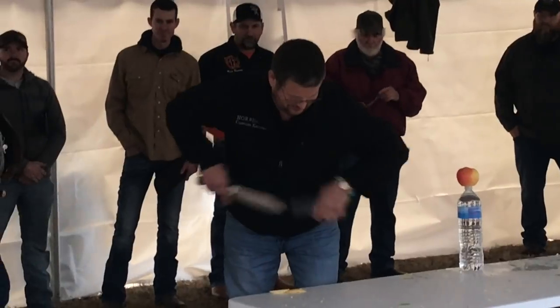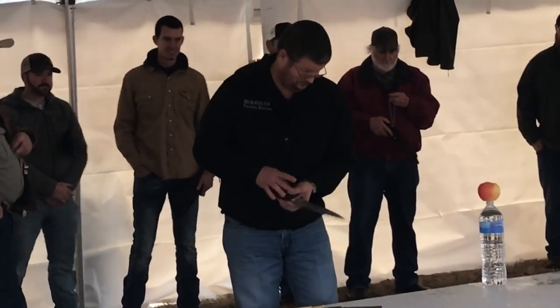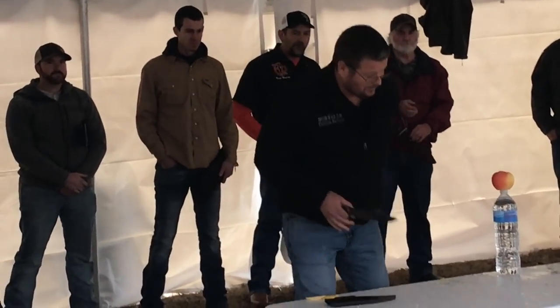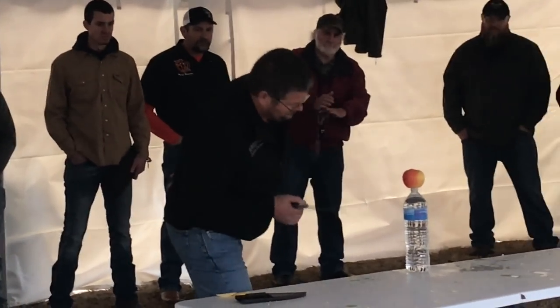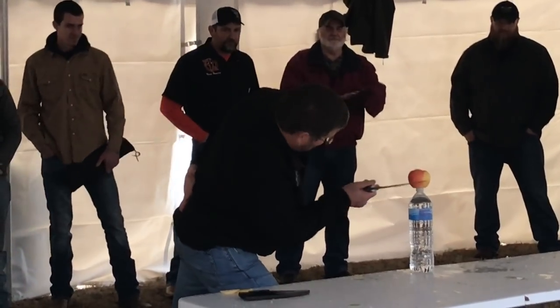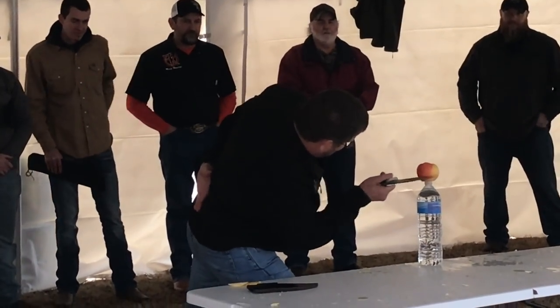In this next cut they were calling the William Tell cut, and the object of that is to cut the apple but not cut the water bottle — so it's kind of simulating putting an apple on somebody's head. It turns out you probably do not want to put an apple on top of your head and have these guys cut it, because sometimes it got cut.